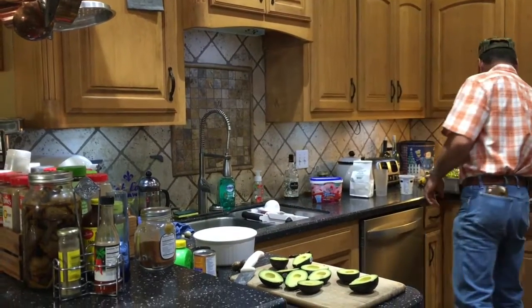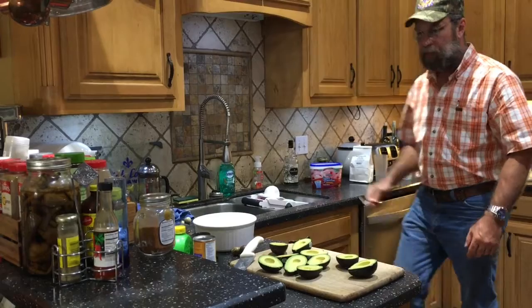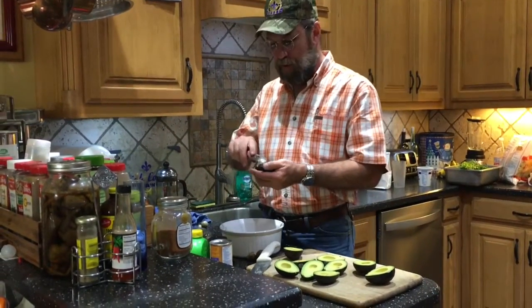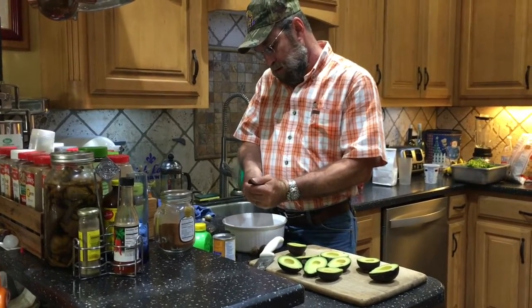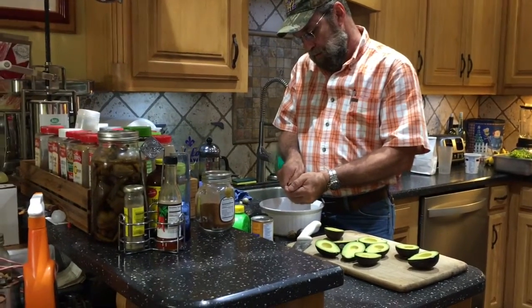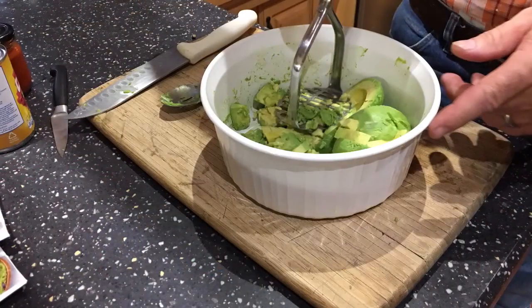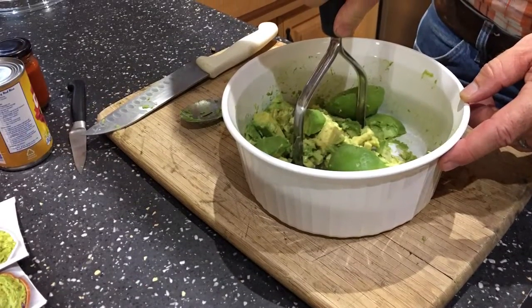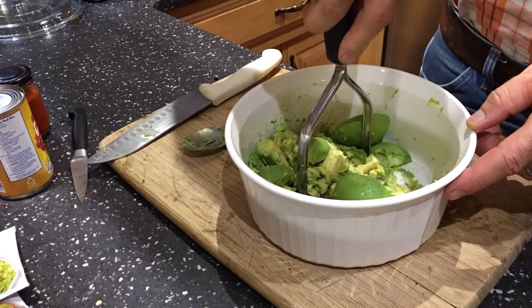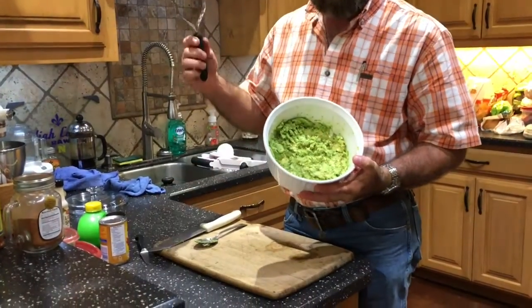I'm going to mash them, so I'm not going to go through a bunch of trouble trying to get them out and slice some chunks. I've seen ladies cut them in the shell — they'll cut little cubes right out of them in the shell, which is really cool. This works just as good. You can use a potato masher to mash them right out of the skin. Don't mash them in pieces.